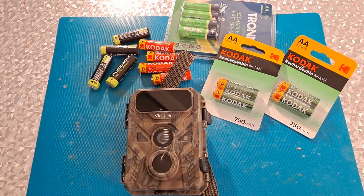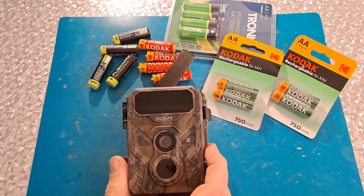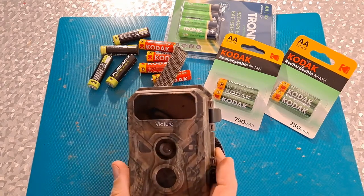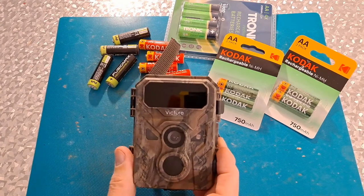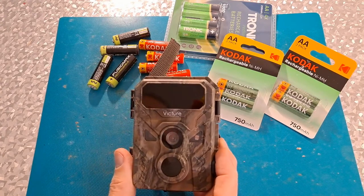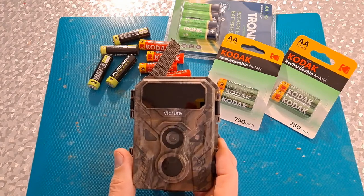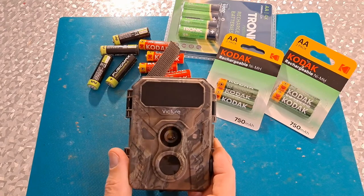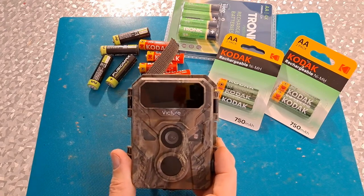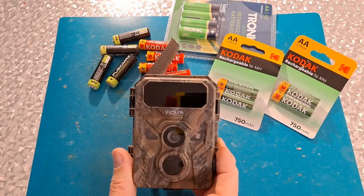Hi guys, if you've been following my channel for a while, you know I've got this Victure wildlife camera, or trail camera. I use it put it underneath the bushes outside the front of the house or the back of the house, and usually get foxes and cats and that sort of thing — nothing dramatic but interesting to watch.